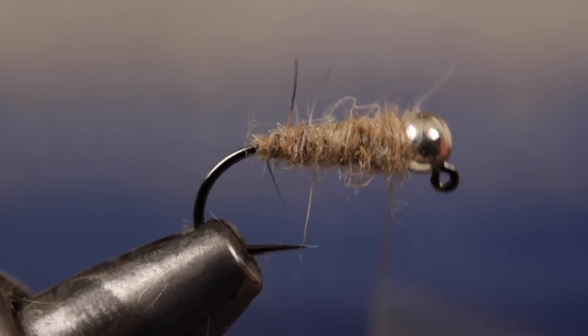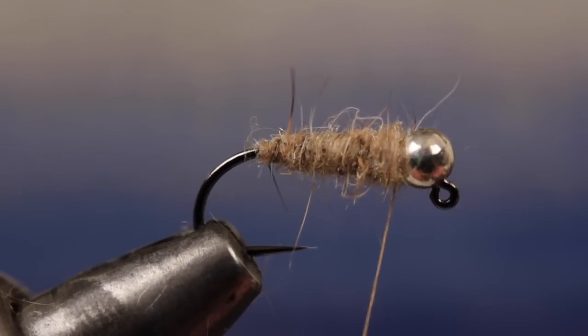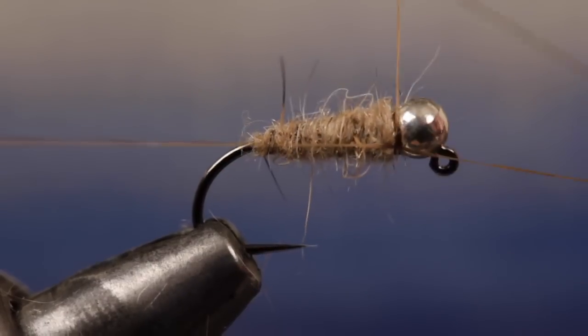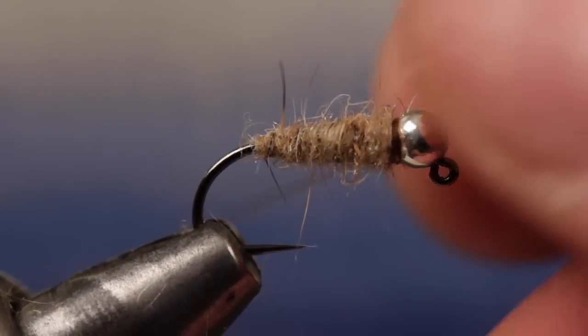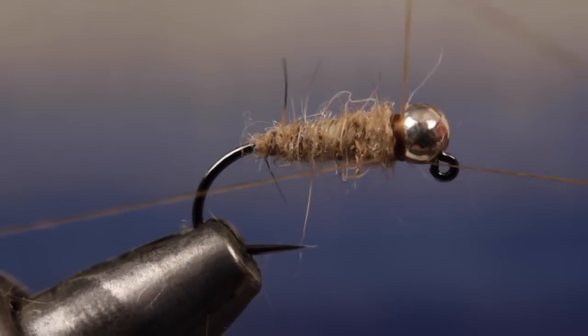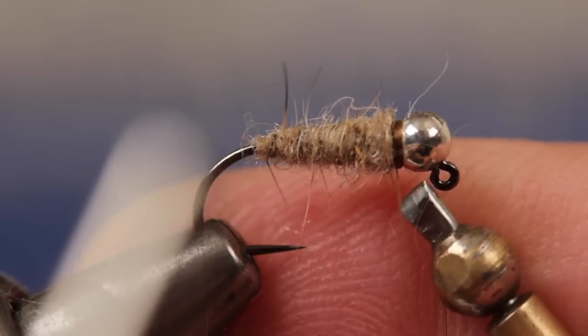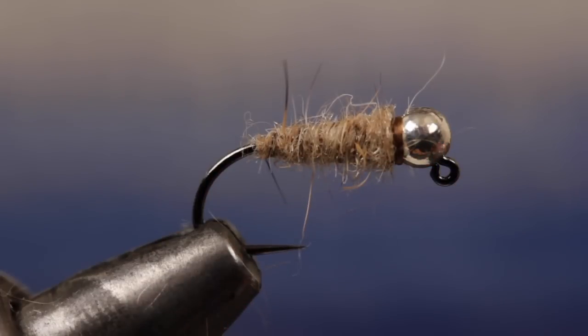This gives you some wiggle room that helps to get the dubbing just right. I prefer a carrot shape with the wide end the same diameter as the bead. Do a 4 or 5 turn whip finish to secure your tying thread. I like to add another 5 or 6 turn whip finish for safety so I don't need to use head cement to secure the wraps. Finally, snip or cut your tying thread free. And that's a competition style Waltz worm.